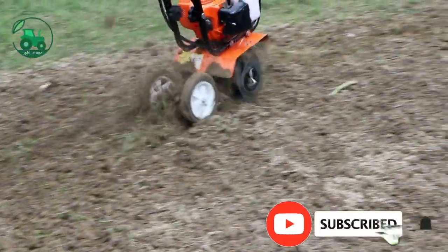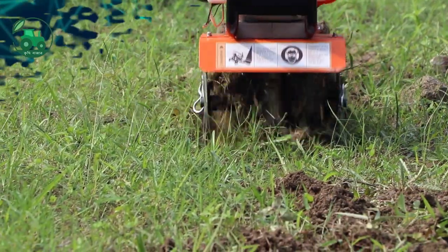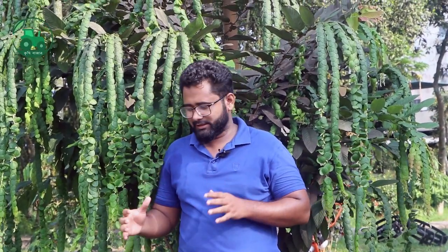Salam alaikum. Aami Tutoul Kishiwa. Jatheke Tato, aamra chota chota mini tiller-gula aapna dherke dehi — tara madhe aaro chota bala chale. Welcome to our presentation of small mini tillers.